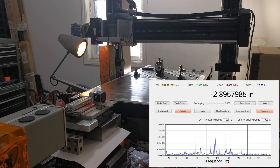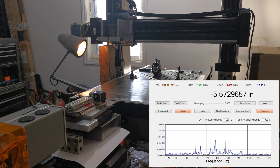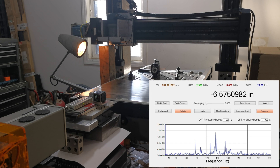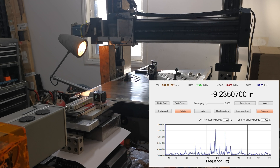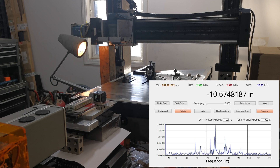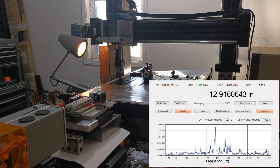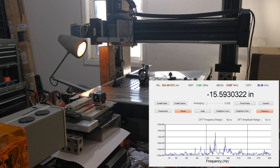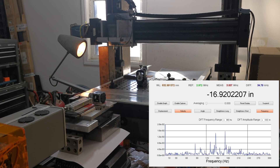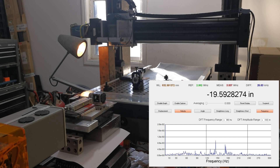This is a 20 inch per minute travel. And this is 10 inches a minute.